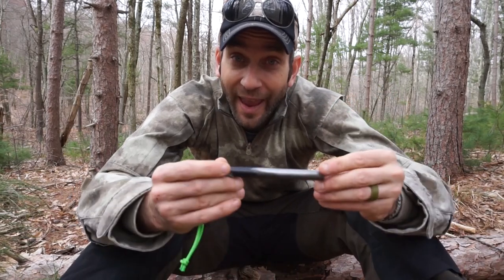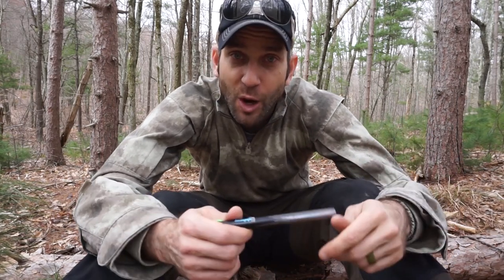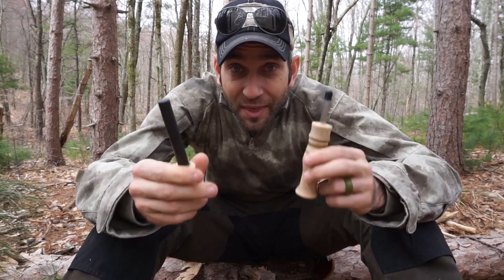In another one of my prior videos — one of the most polarizing that I have — is on this 6-inch by 1.5-inch Bayite ferro rod. The reason why it's so polarizing: I was simply doing a demonstration of this versus some other options, and people didn't really like that. They were complaining about my technique, complaining about this fire rod, saying I wasted my money and there are so many better options out there.